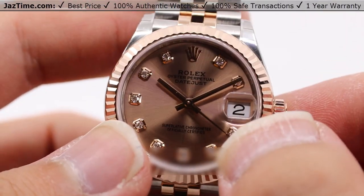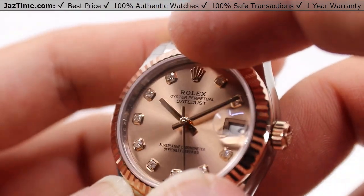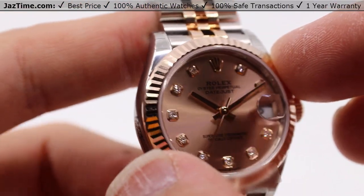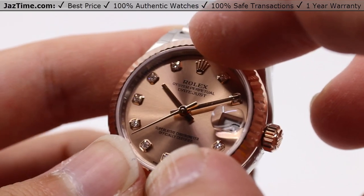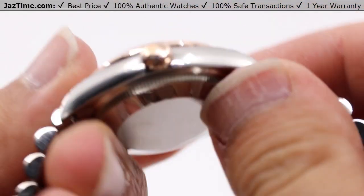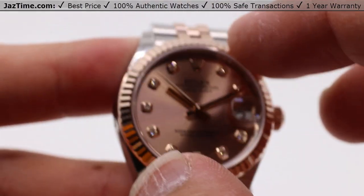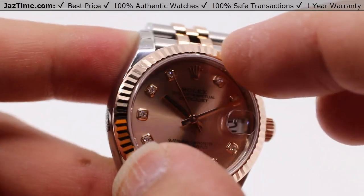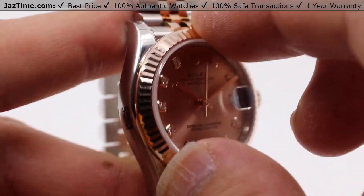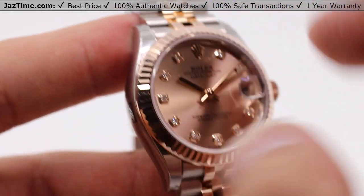There's a Cyclops lens directly over the date for easy reading at a glance. This fluted-style bezel is also made in Everose gold, which very much matches the dial. The fluted look was originally made for screwing directly onto the case, much like the fluting on the case back, which is literally screwed onto the case. But since modern technology has deemed that kind of unnecessary for waterproofness, Rolex still puts it on their Datejusts and other models as a mark of distinction — you know it's a Rolex whenever you see this fluted-style bezel.